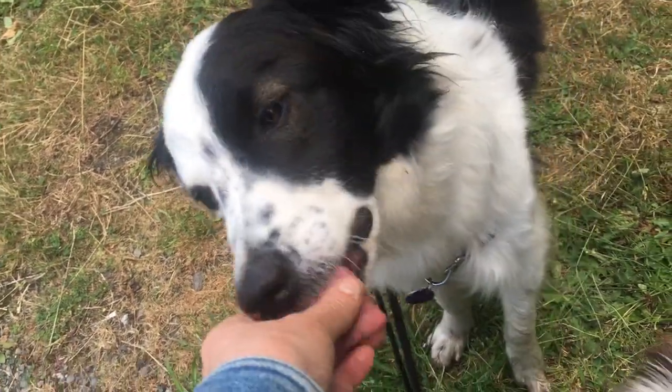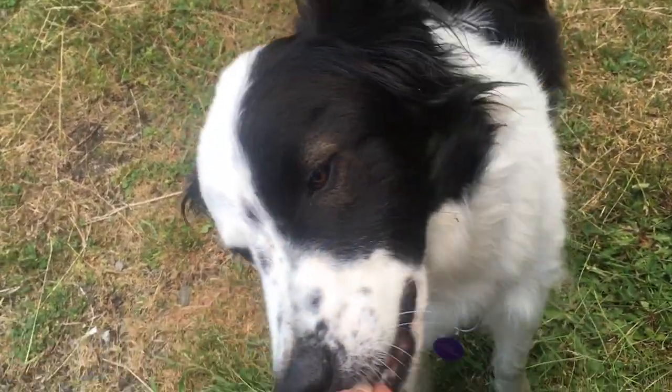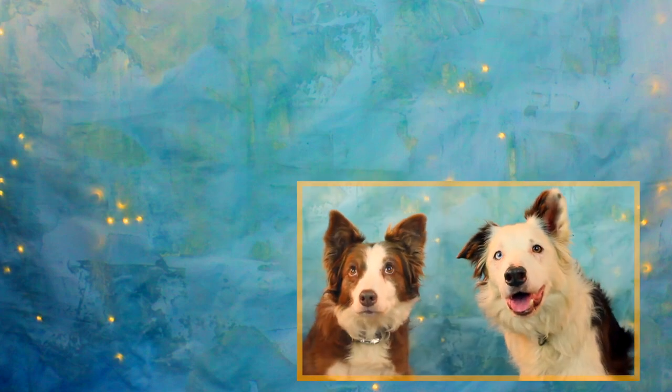Mark and treat is just one way to shape your dog's automatic response and help them want to focus on you. Training is ongoing during a dog's life, and the more fun relationship-building games you do with your dog the more you get a dog that's focused on you and not the neighborhood distractions. I'll be posting some more fun relationship-building games — see you in the next video.